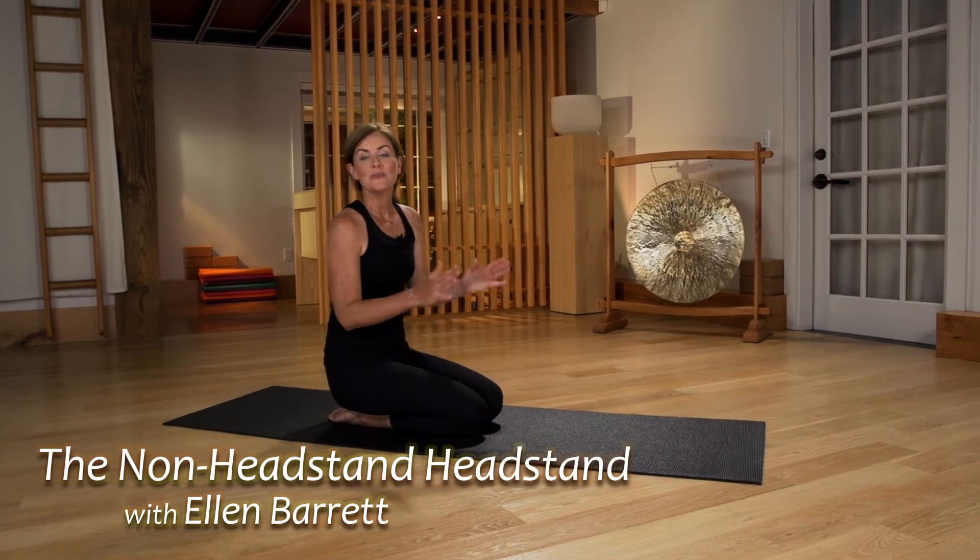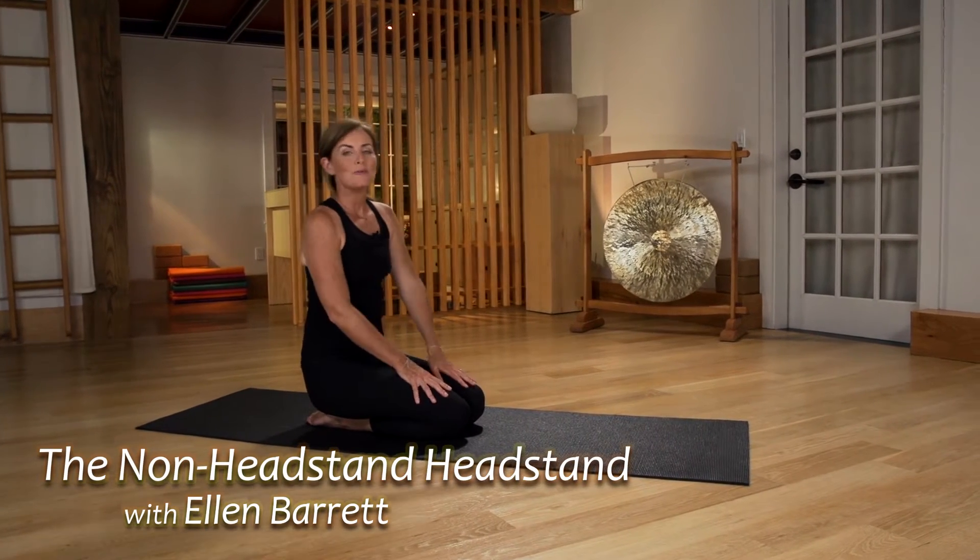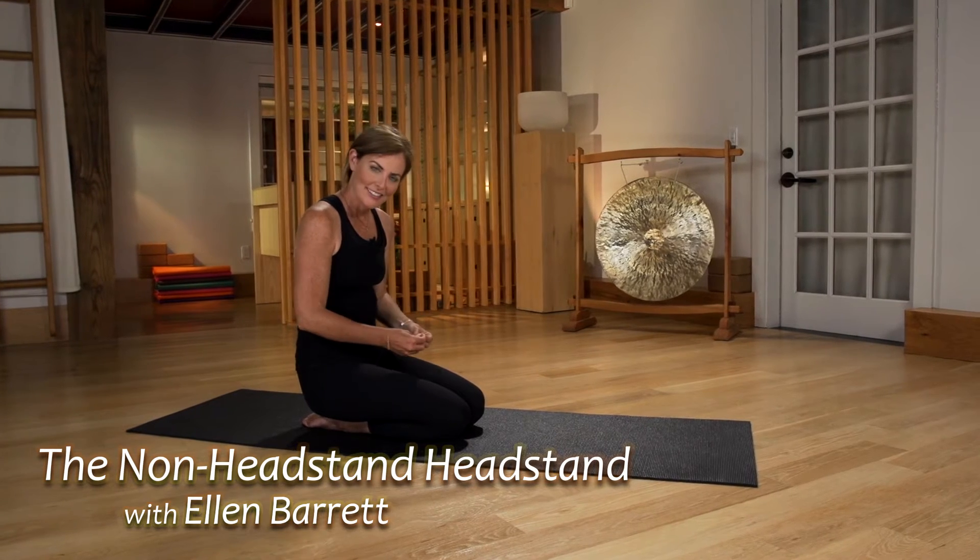Hi, I'm Ellen Barrett and this is a One Minute Fit Tip. I call this one the Non-Headstand Headstand. You get a lot of the benefits of a headstand without the risk involved, and it's called Yoga Mudra.